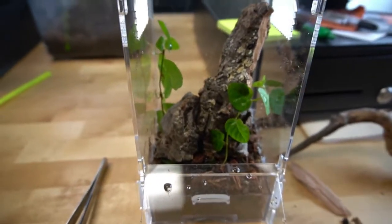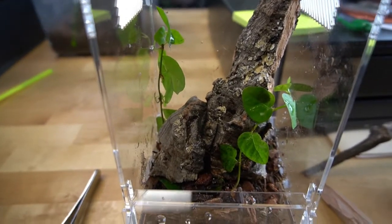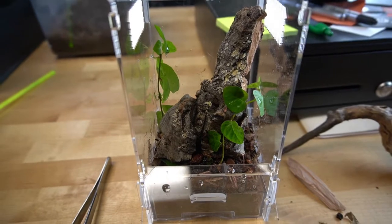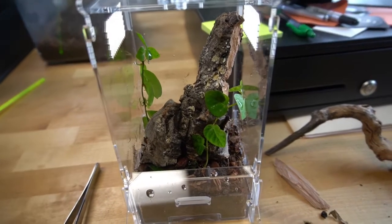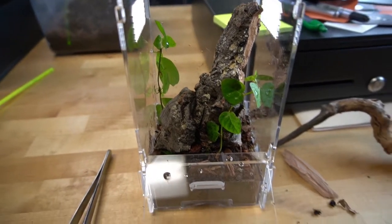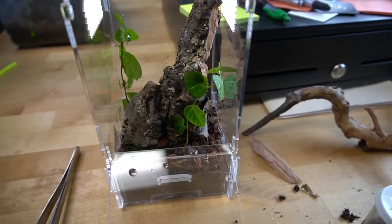You can see my girl got the second enclosure all set up. We have cork and vining plants. We don't know how well the vining plants are going to take — they were trimmings from our big tank. From what we've been told, trimmings don't always last, so we'll see. You may ask, why not just put fake plants? I don't like the way fake plants look. I like live plants — it's what's going to be more natural for the spider or tarantula. This one kind of scares me because it's very, very quick, and we already had issues rehousing one of the other ones.